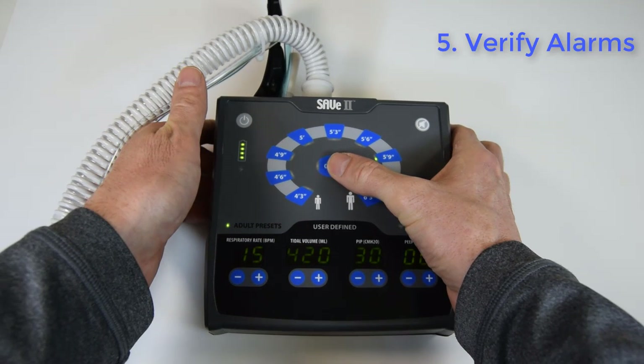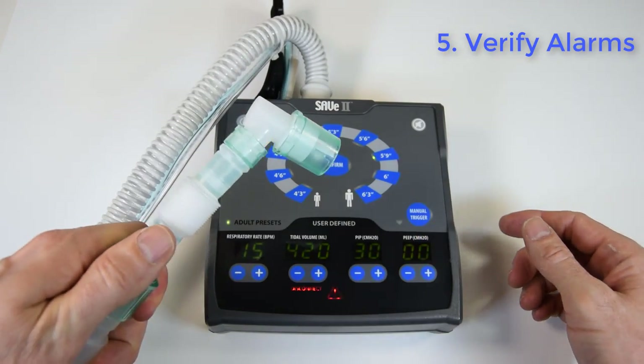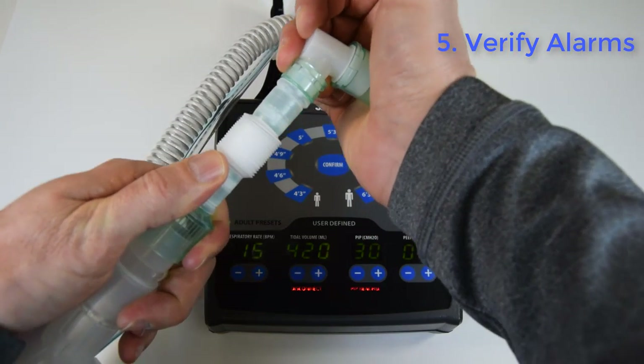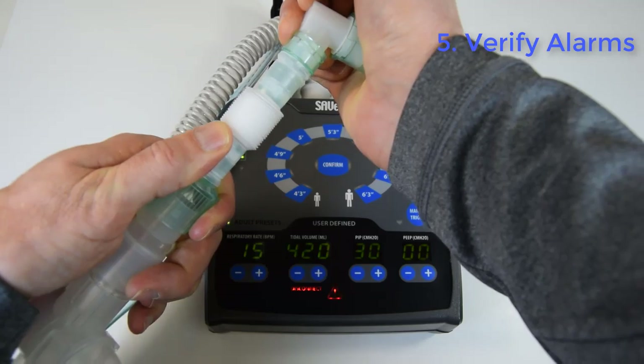Before we connect the circuit to the patient, we're going to quickly confirm the alarms. We haven't connected it to the patient, so immediately the disconnect alarm starts to flash. Now cover the end of the circuit with your hand. You'll get a PIP reached, which is a high pressure alarm.